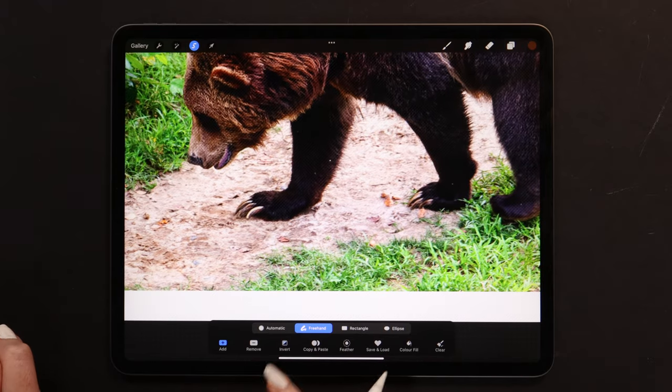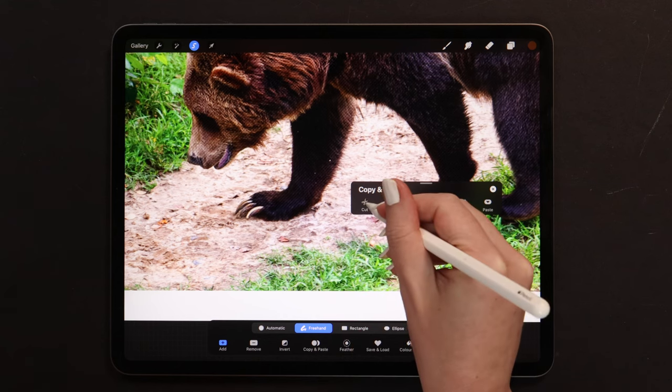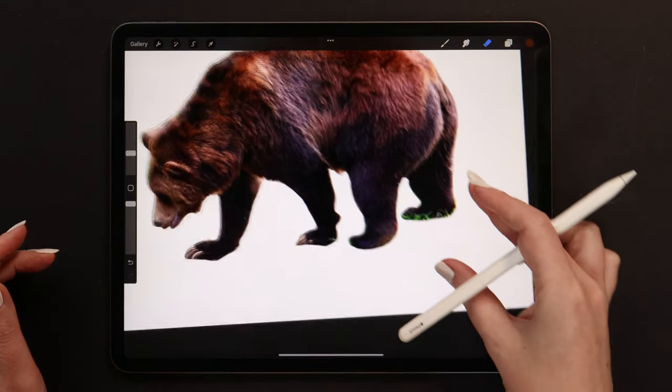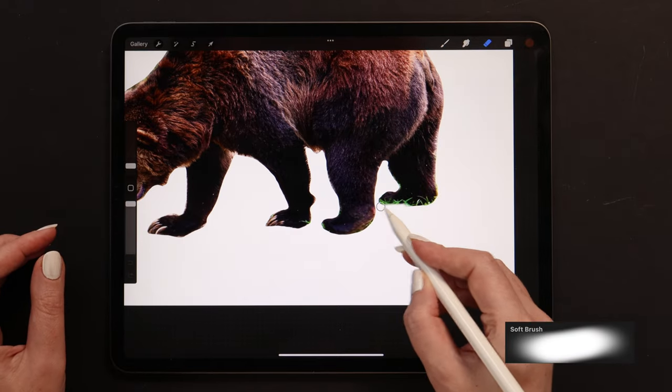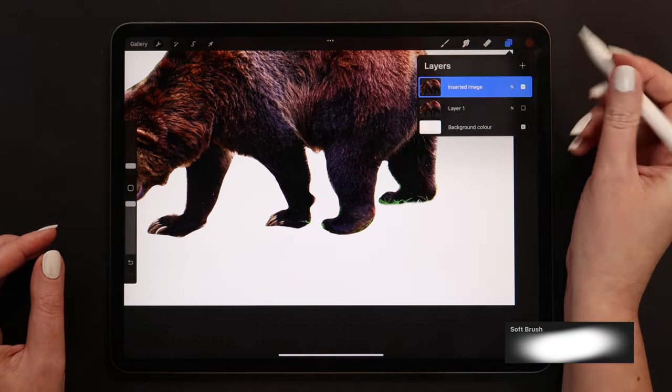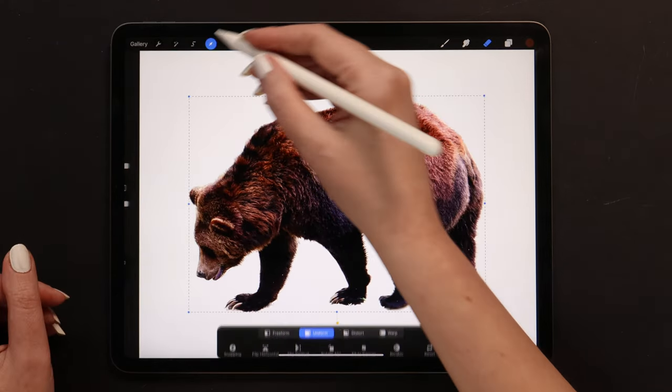Now click on Invert, slide three fingers down to open the menu, and select Cut. After that, let's adjust all edges with the eraser set to Soft Brush. You can do this until you are satisfied with the result. I will now delete this layer and bring back the first bear layer.